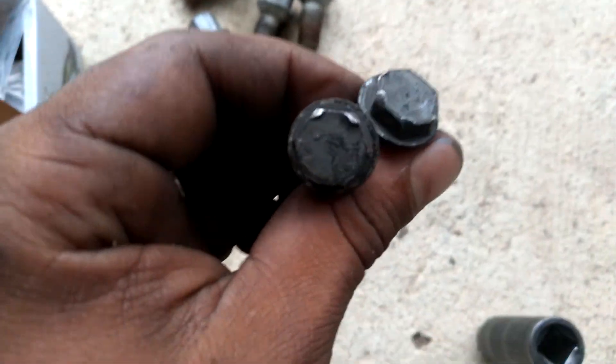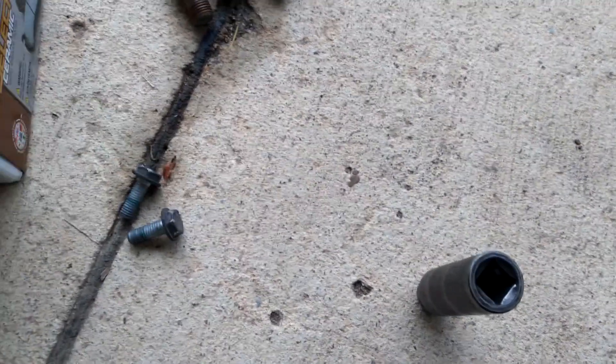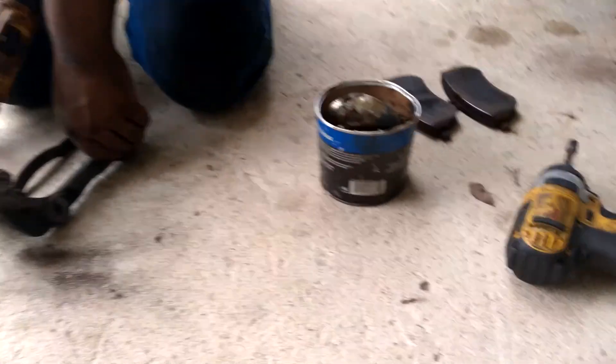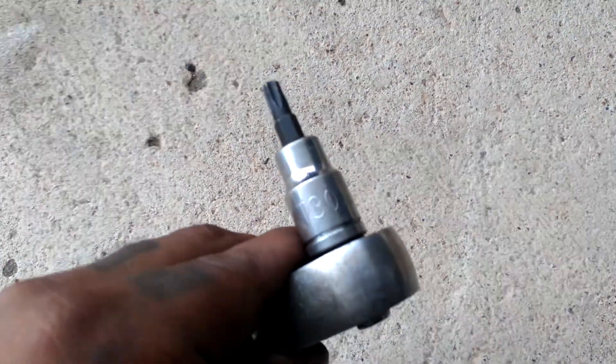Looks like they're aluminum, so they can strip. And then it's a little trickier here — that's going to be a T30, so that'll come off. You just spray a little bit of PB Blaster on there.